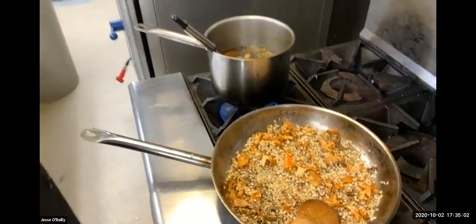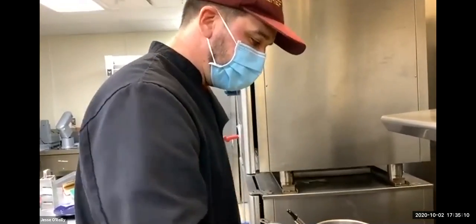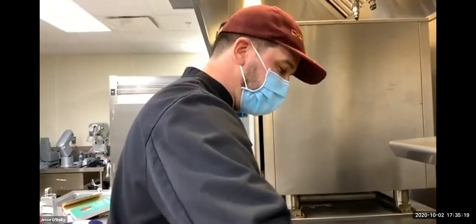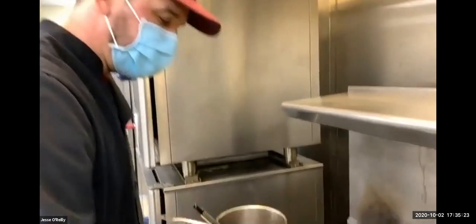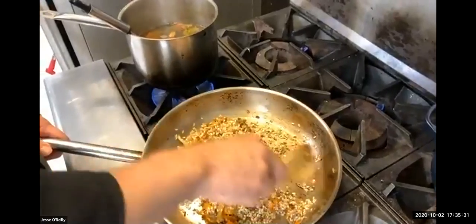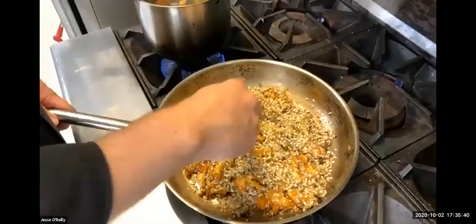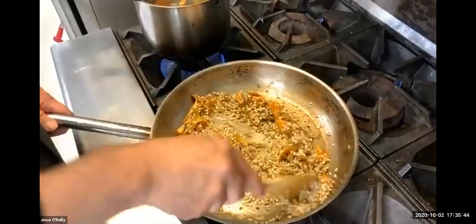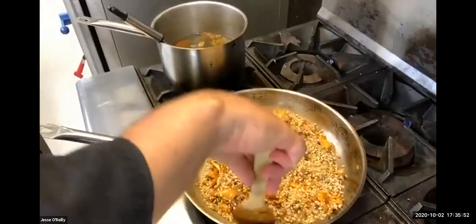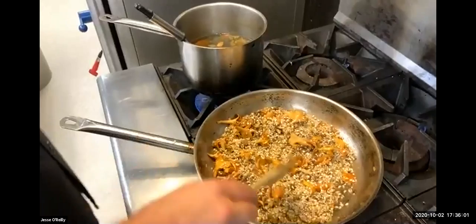We have a question: what's the name of this dish exactly and what does it mean? Pietro, do you want to take that? Absolutely. Risotto ai funghi means risotto with mushrooms. It's a typical dish from Northern Italy, more of a fall to winter dish — you wouldn't see it as much in summer. It's a very traditional and common recipe. As Jesse was saying, there are so many different kinds, but this is definitely one of the most famous ones.